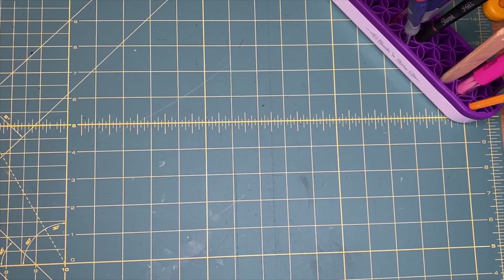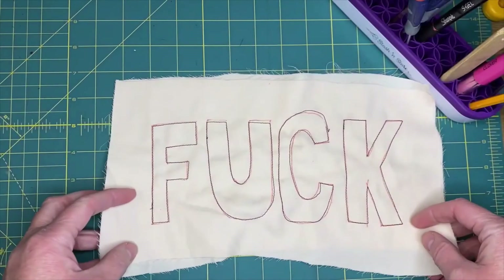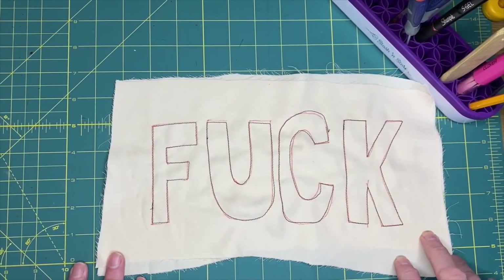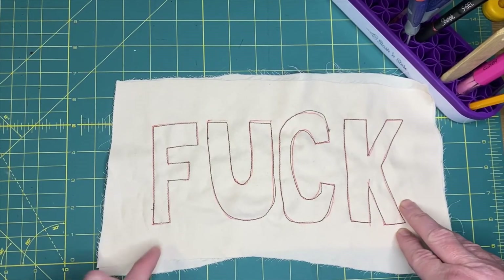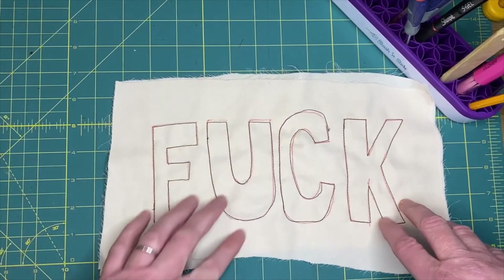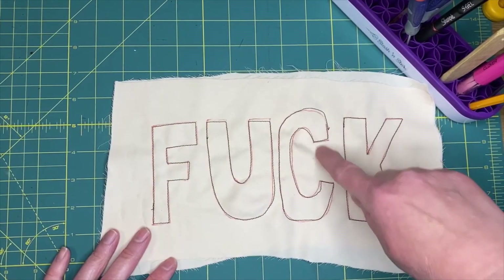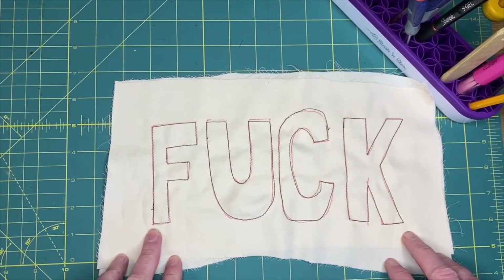You just sewed a thing - another thing - and you did turns and you did curves! Here's what I did. Is it perfect? Nope, it's not, but that's okay. I made some turns, I made some curves, I had some wonky bits, but I still did a thing, and that's awesome.